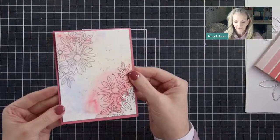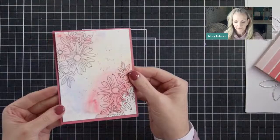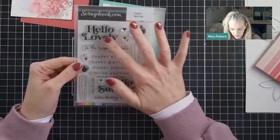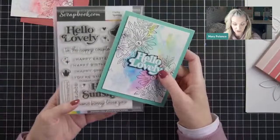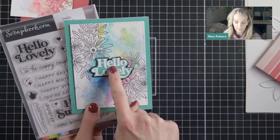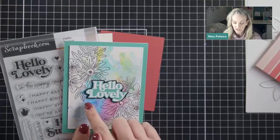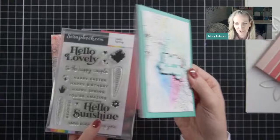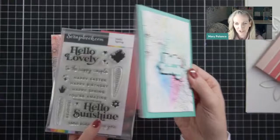Oh look how pretty that goes together already — loving it. The sentiment I used was from the Hello Spring stamp set that just came out — this is from scrapbook.com. I really love the sentiments in it, but I'm not going to reuse this one today. The one I'm going to use has coordinating dies — I'm taking a shortcut. What we'll do is stamp it and then heat emboss it with white embossing powder onto the coordinating color, which today is sort of this rosy kind of red.